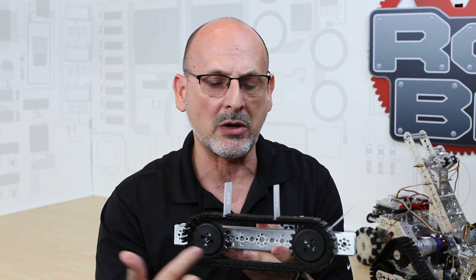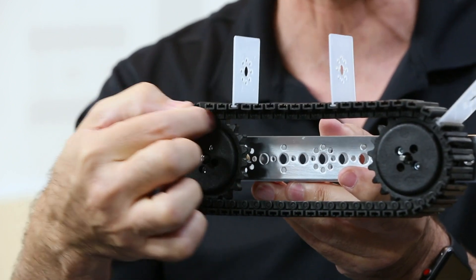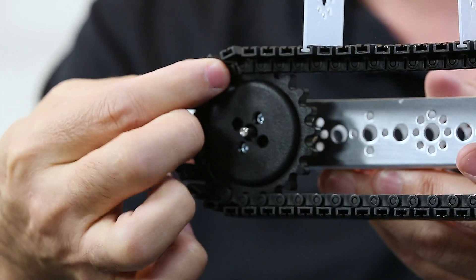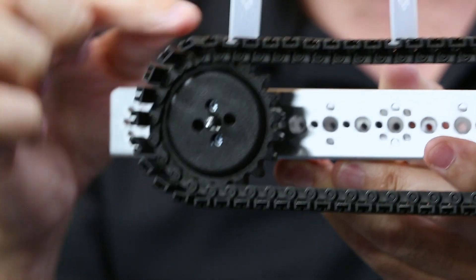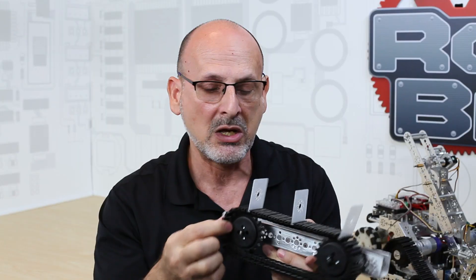Another thing to keep in mind when creating your tread system is that the amount of contact around the sprocket becomes very important. If fewer teeth are engaged in the tread links, you have more of a chance for them to pop or slip off the belt system. So wherever you have your power output, make sure you have good engagement of the links around the sprocket.